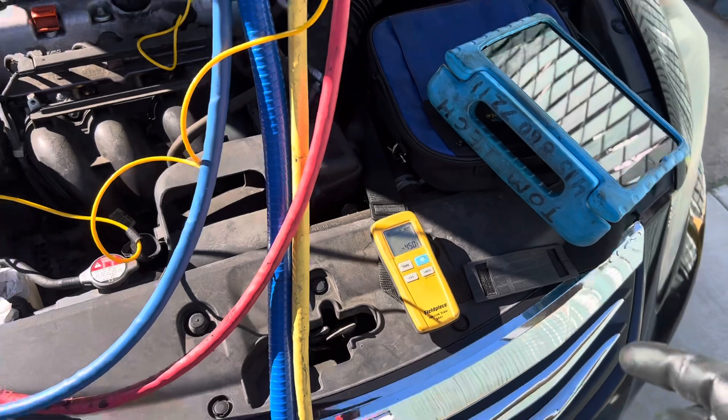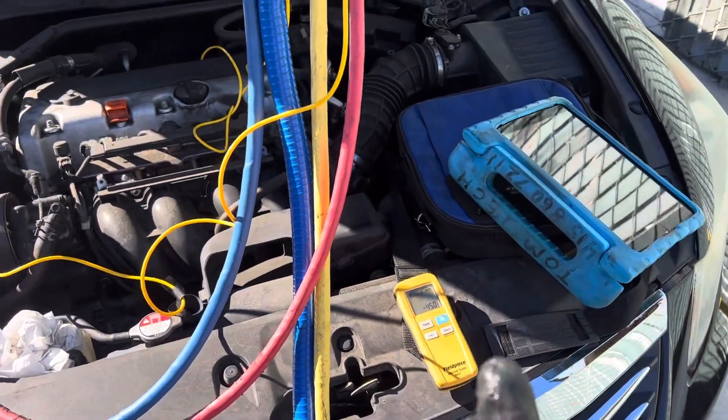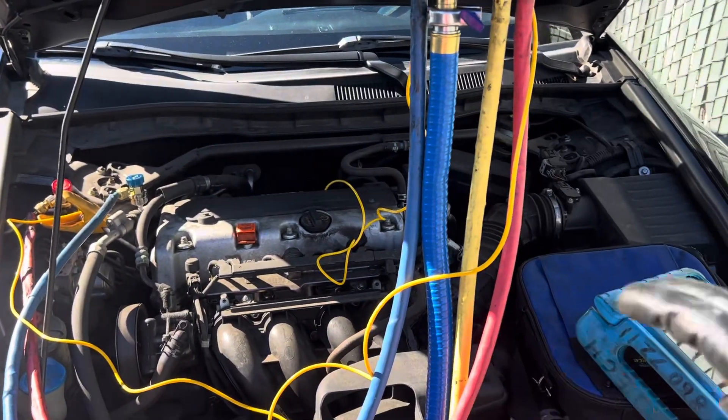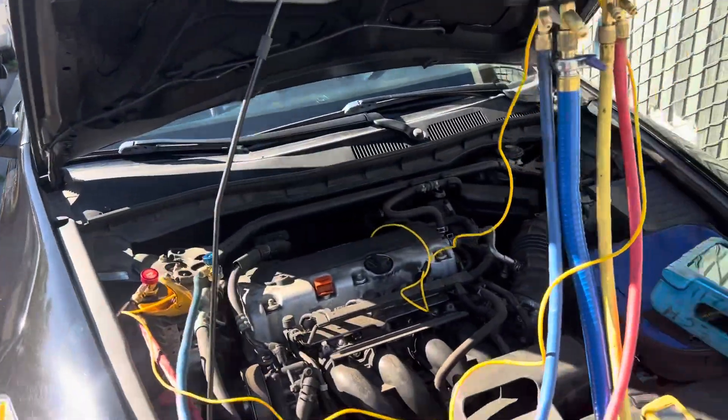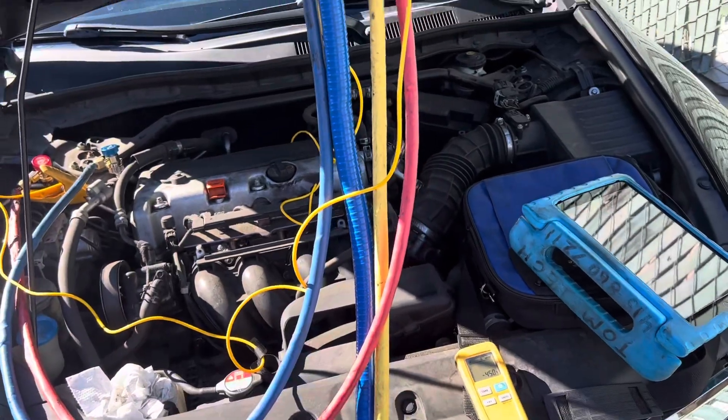There goes 450. That's how long it takes. I could do this in Death Valley if it was 130 degrees outside and 190 degrees in the interior — I could still fill it this fast, no problem.